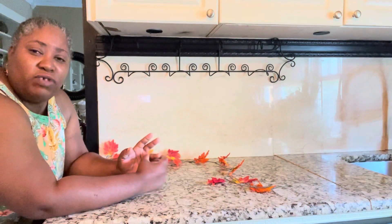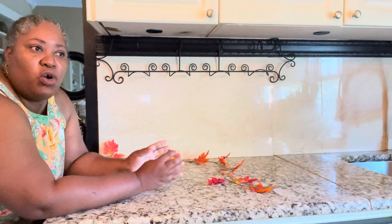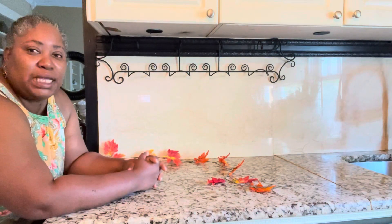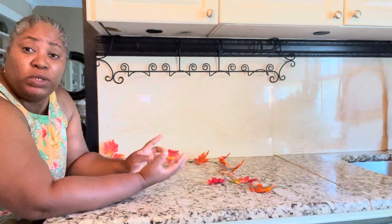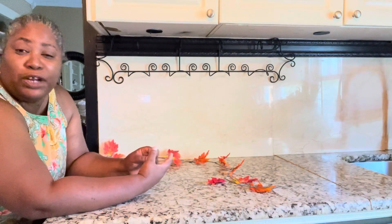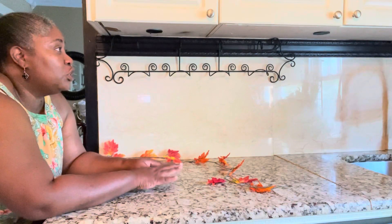So right here I am at my sink area and I'm going to decorate this area. It's not really a decoration — it's just like putting some fall items so it looks like fall over here on this side. So far, remember we did the buffalo check and we did — I don't know what I call the other side. So now we are on this side over here.